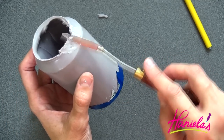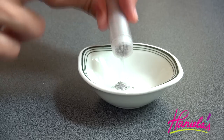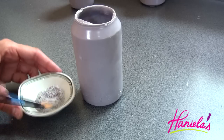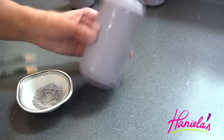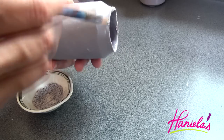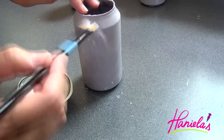If you want to make a different beer — I'm making Heineken, but if you wanted a different style — make sure you use a different color chocolate candy melt. Now I'm using silver lustre dust and we're going to coat the shell in the lustre dust to give it a nice sheen.